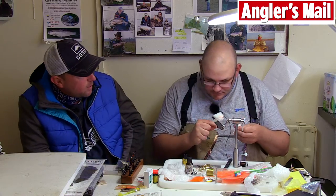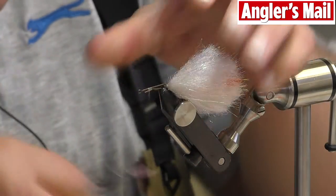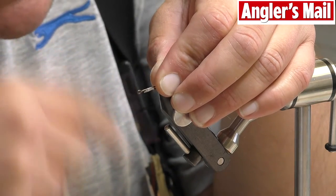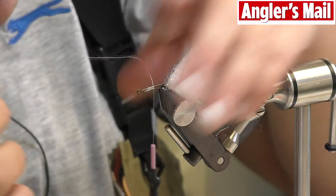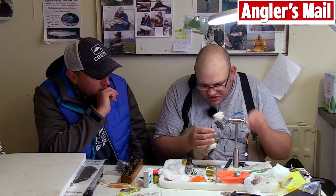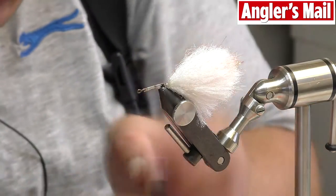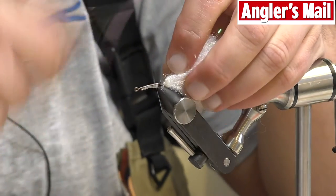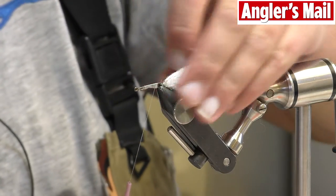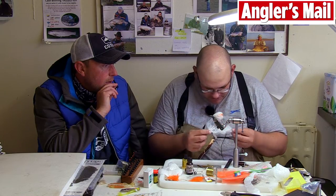So this fly tying business - how close do you reckon you can mimic what they're feeding on? That's the good thing about it - I can't go to a shop and buy this. If I've seen something happening today, like matching the hatch - that's what we're doing, isn't it? I think so. It's not quite a hatch - it's fry. It's very suggestive of what we're trying to achieve. It's got the right colours and things like eyes that are all key triggers. I do think eyes have a massive effect - we use them on a lot of salmon flies.